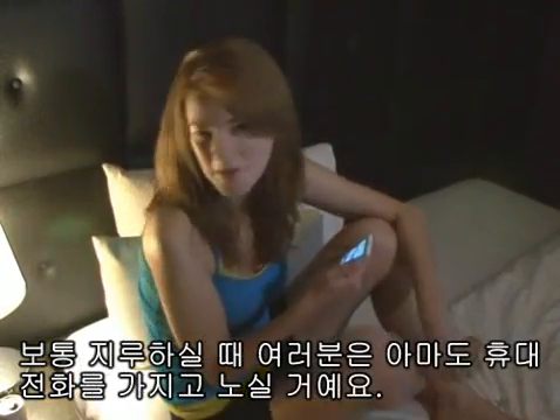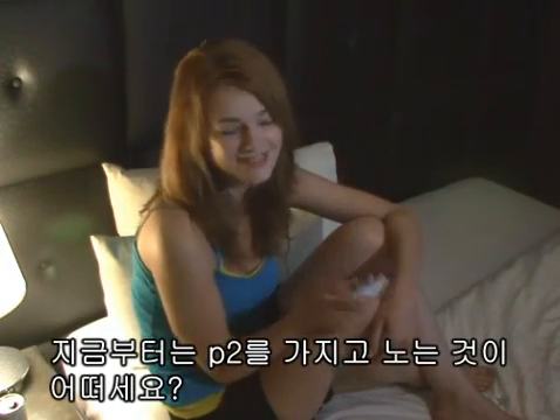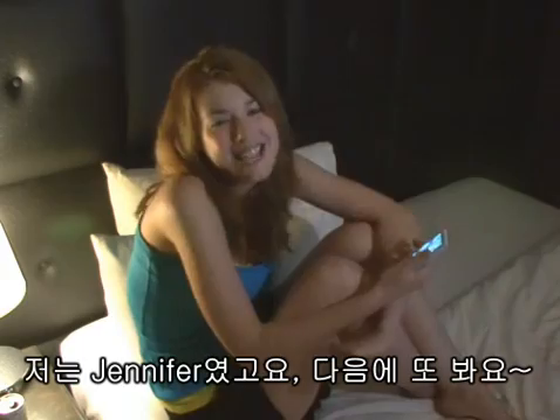Usually, when you're bored, you probably play with your cell phone. Why don't you try playing with the P2 from now on? I'm Jennifer. See ya next time!